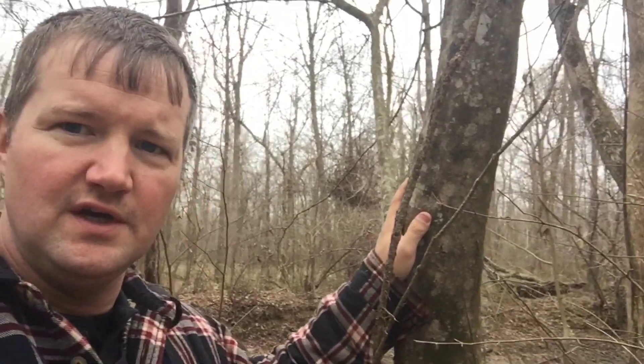Hey guys, Scott here back with another tree ID. The last video I showed you was fat wood in the pine tree. What we want to look at here is often called muscle wood, sometimes referred to as iron wood, most of the time it's called blue beech — but it's not really even a beech — or hornbeam, which is another name I've seen it called.